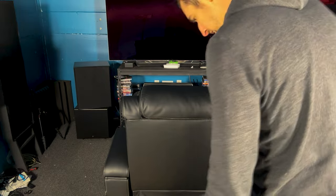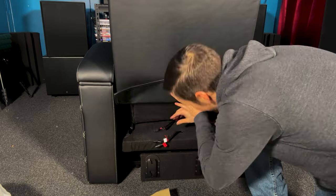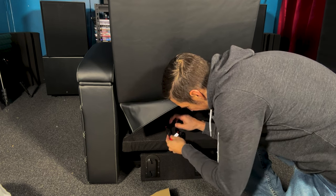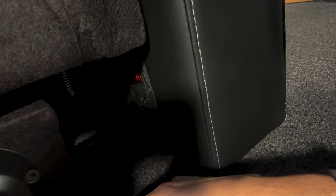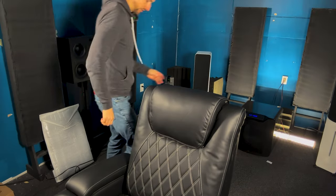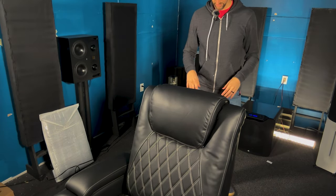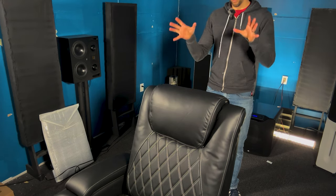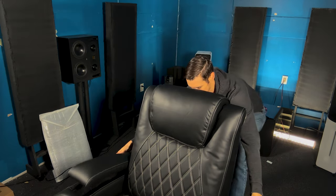All right, we're locked in. Let's lower this. Electrical connections. Let's put this back where it needs to go. We've got a little X out of masking tape on the floor — that's the center of the seating position. This back into position.